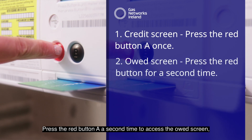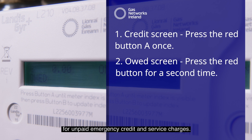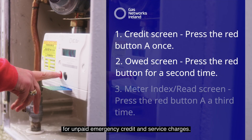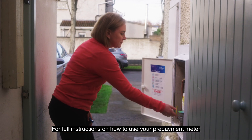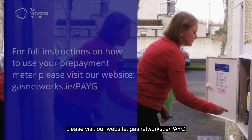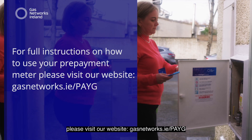Press the red button A a second time to access the owed screen, which displays any outstanding arrears for unpaid emergency credit and service charges. Press the red button A a third time to access the current meter reading. For full instructions on how to use your prepayment meter, please visit our website gasnetworks.ie/PAYG.